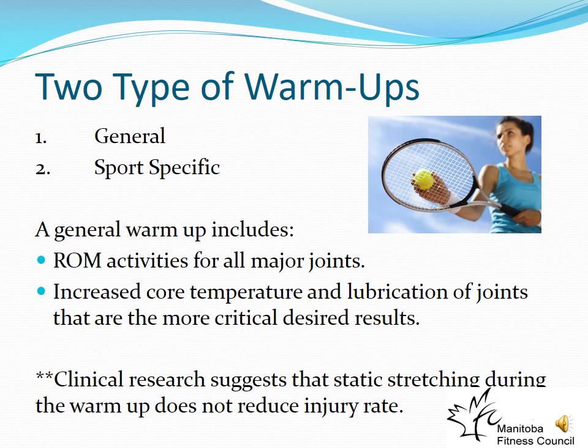Stopping and holding a stretch will also let our heart rate drop, which is counterproductive for cardiovascular training. The only real exception for doing static stretching during a warm-up is for activities requiring a large amount of flexibility — dancers, gymnasts, divers, and figure skaters would choose to do static stretching because their activity requires it. But the majority of us don't, so we start with the general warm-up and then progress to sports-specific.